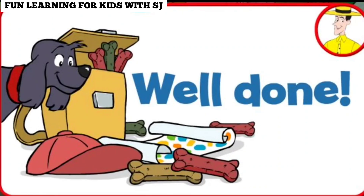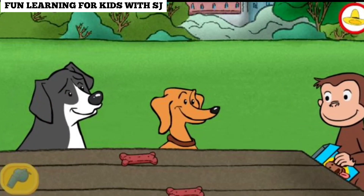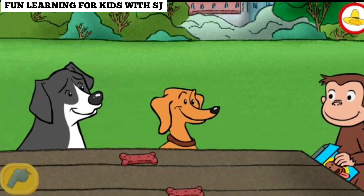Well done. You just got a new page for your sticker book. Click the green button to keep playing. Give each dog a treat, then give each dog another treat until they're all gone.